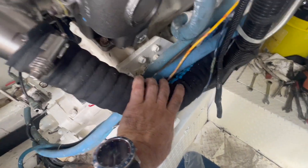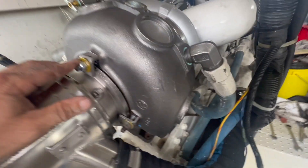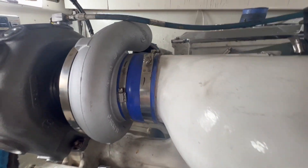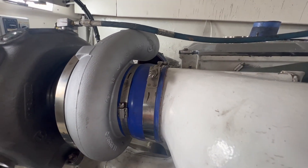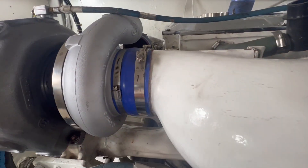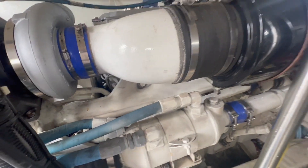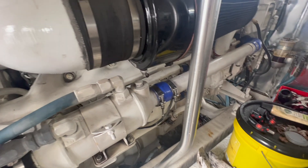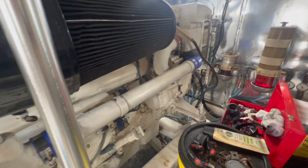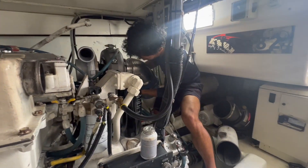We're getting close. I've got the wet exhaust side all buttoned up - all new clamps and everything, all new mounts. Oil lines are all connected. When I go through a bigger project like this where we've got a lot of stuff going on, I'll always go through and mark with a Sharpie every connection that I know is set down properly. We still need to re-drain these things, run some fresh water through them, and then put in the new Detroit Diesel antifreeze - just a quick flush, and then we should be ready to go on this side.